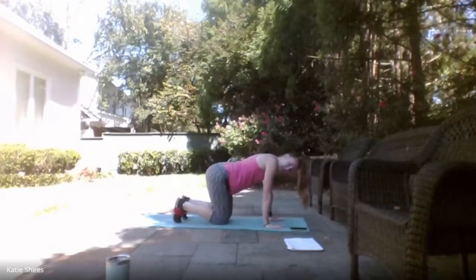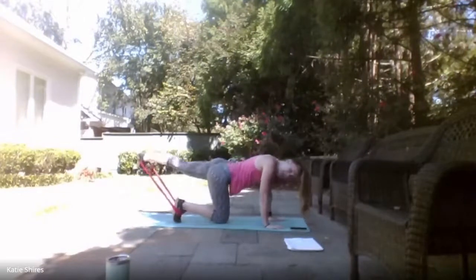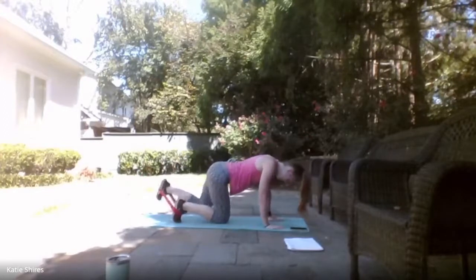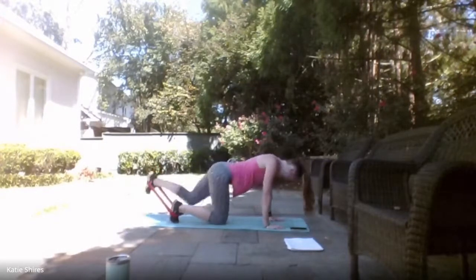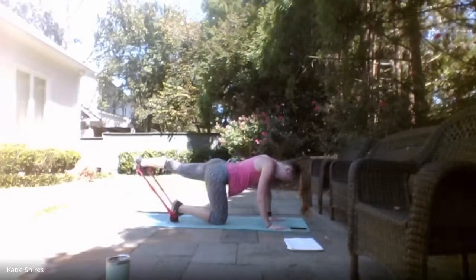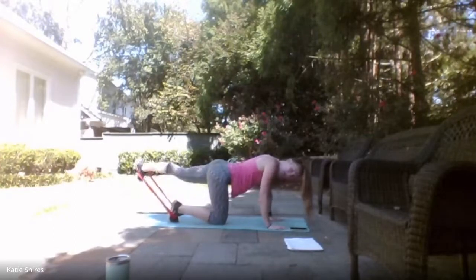15-second break. If you need to adjust that mini band, go ahead. We've got the same thing on the other side. Ready, set — here we go! Kicking it back, bringing it back down. Engage that glute as we kick it back — not just flinging that leg. 10 seconds. 4, 3, 2, 1 — relax.